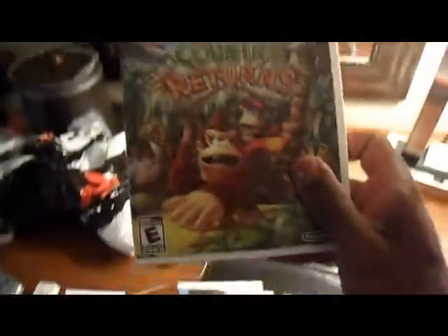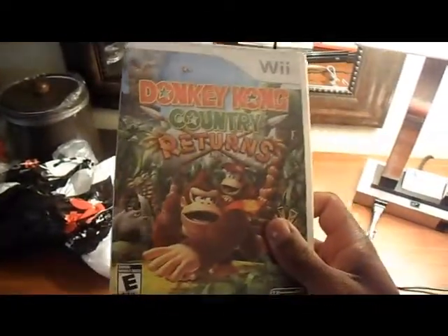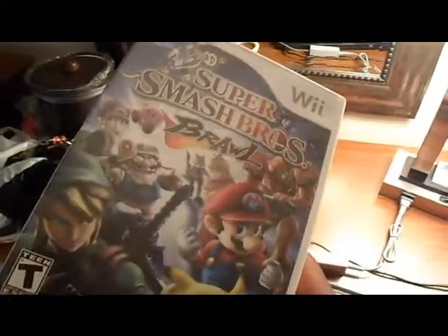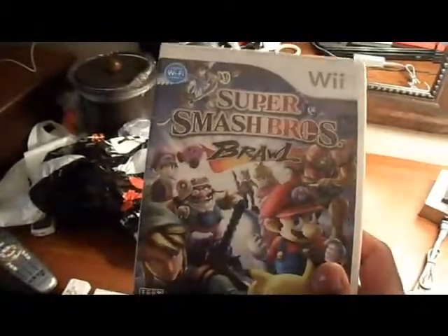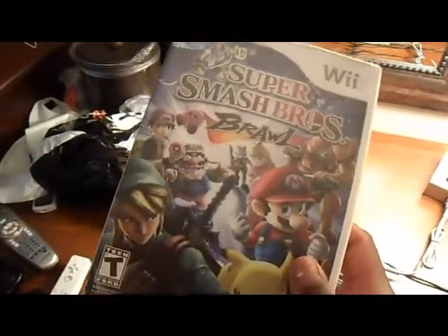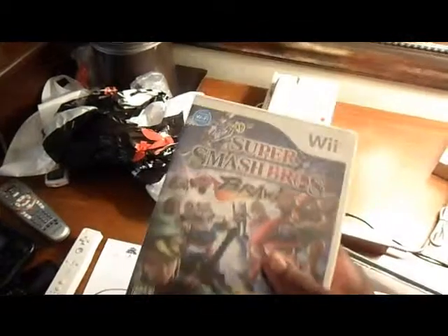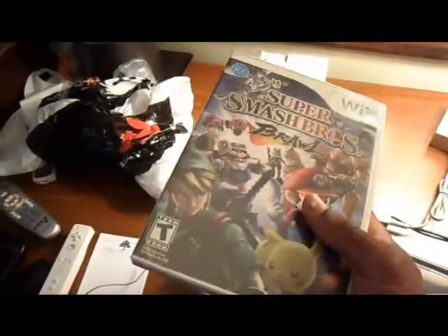Then there's Donkey Kong Country Returns — I'm really looking forward to the sequel, Tropical Freeze. It's a great game. This is Super Smash Bros. Brawl. What really can be said other than this thing is amazing? I probably logged in over 700 hours into this one game alone. It's just crazy to think — I feel like I'm at the end of an era now with this new system. It's a sign of moving on. The Nintendo Wii has certainly been part of my life for a while.